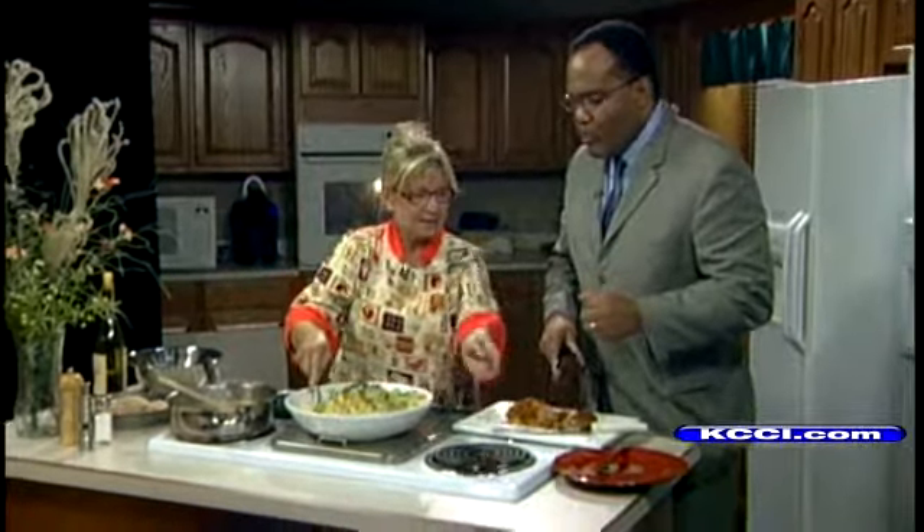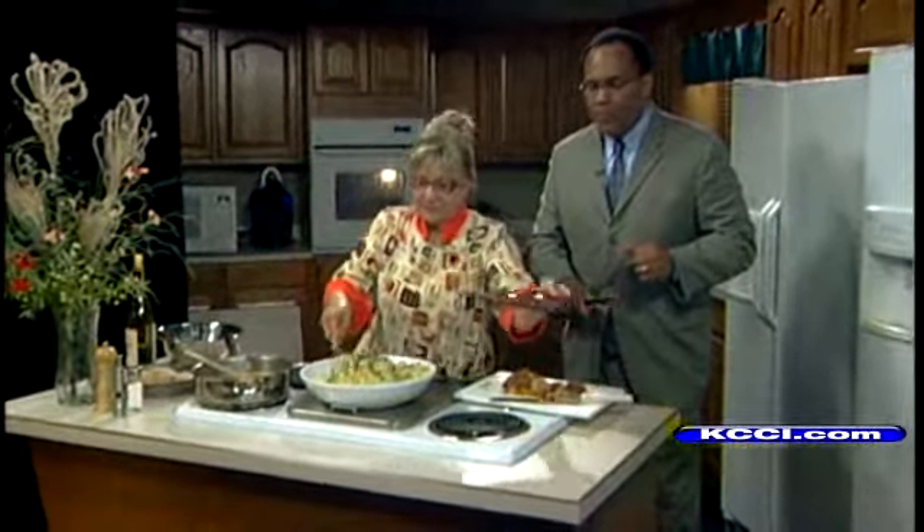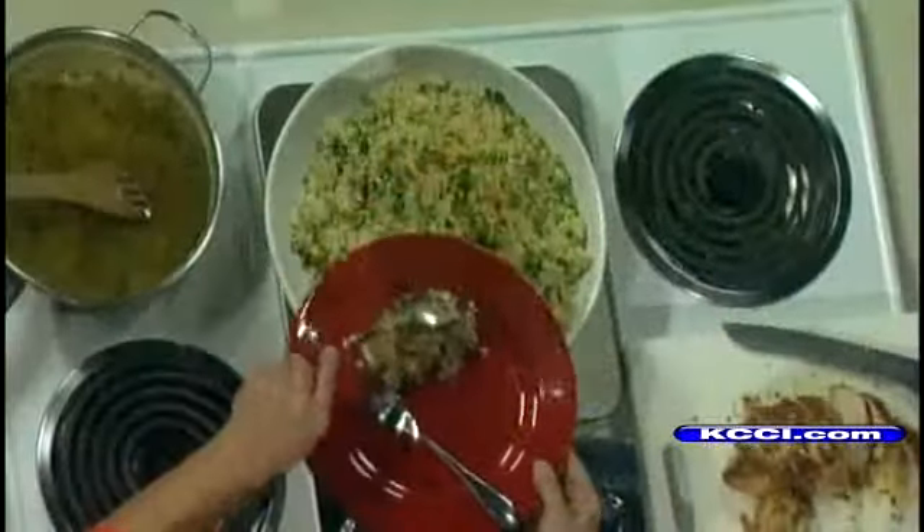And then added fresh peas and parmesan and a little pine nut and parmesan cheese. So it just serves up like this.